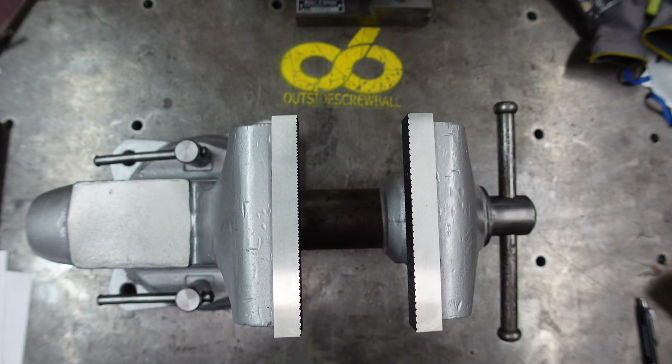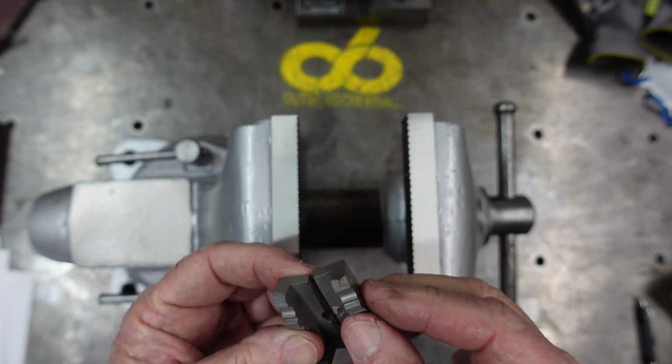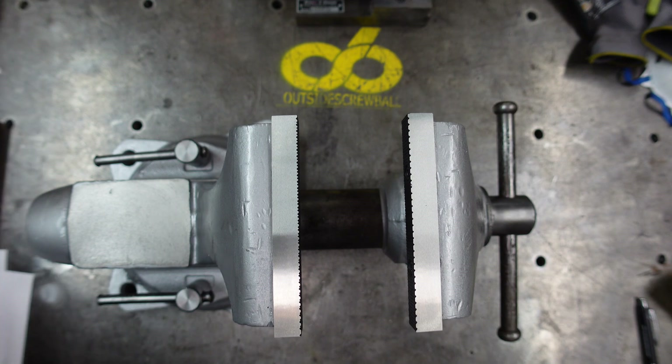So I decided I'd make them. You can buy them and they're not that expensive, but they'd probably be just cast material like these are. I'm a home hobbyist, always trying to learn and get better at what I'm doing and trying to teach myself.